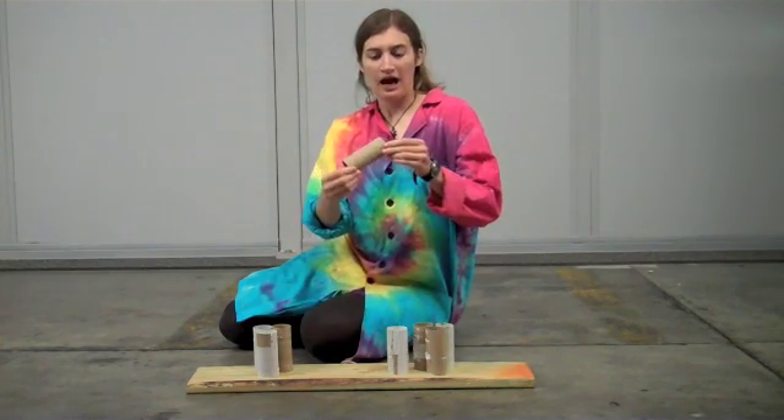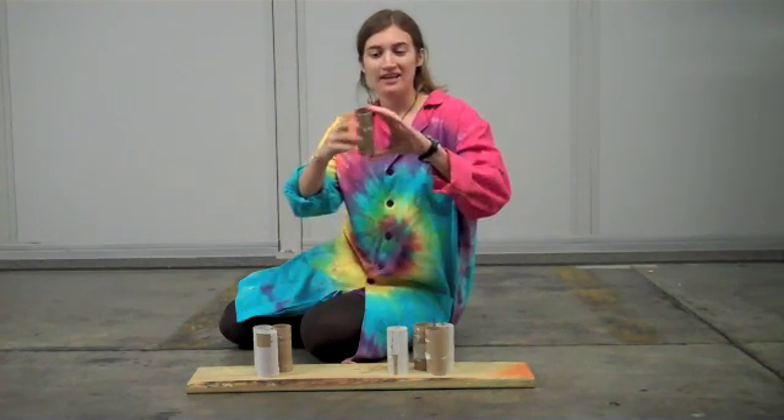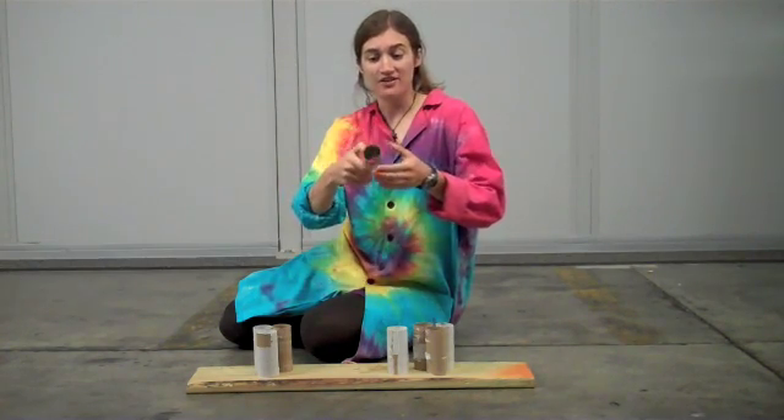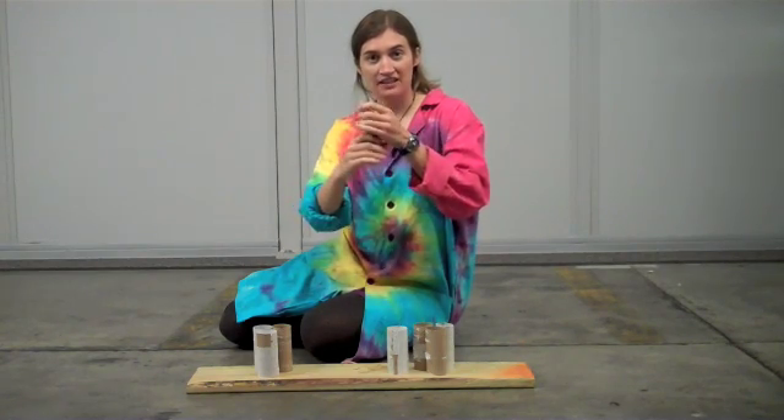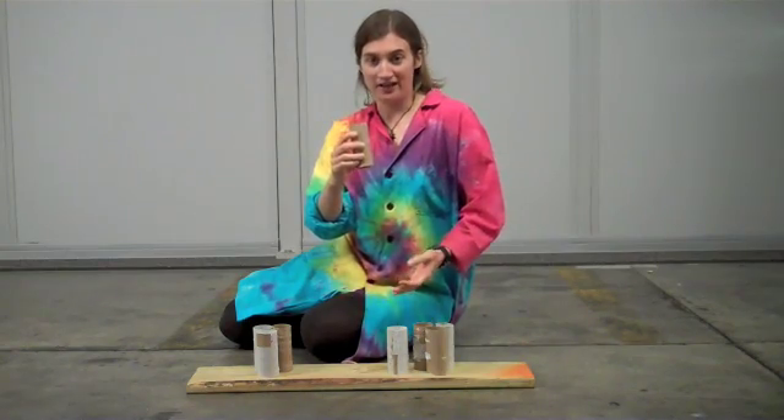These toilet paper tubes are made out of cardboard, which by itself isn't a very strong material. But the shape of them — they're cylinders, they have two circles on the end — so tubes are really strong shapes. And we're going to test and see just how strong they are.